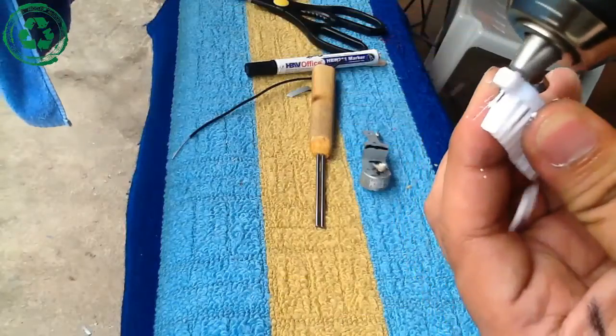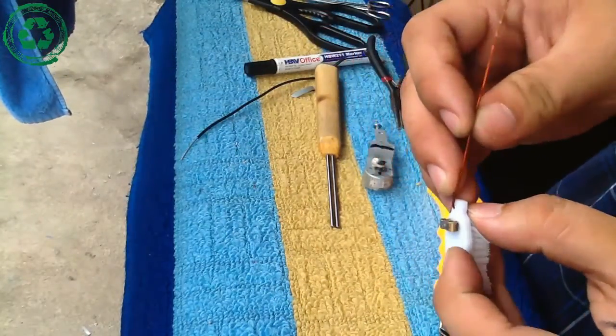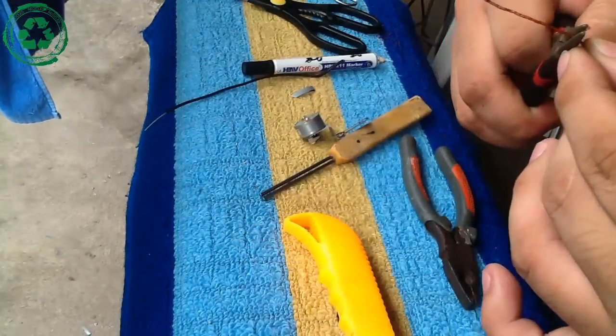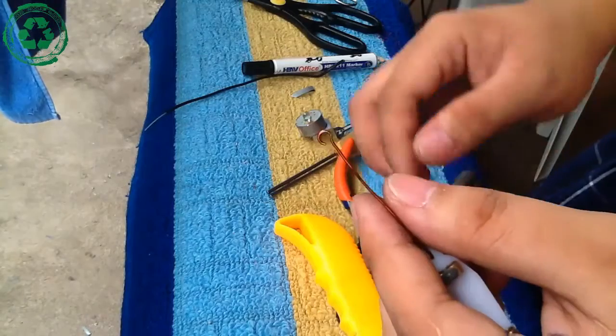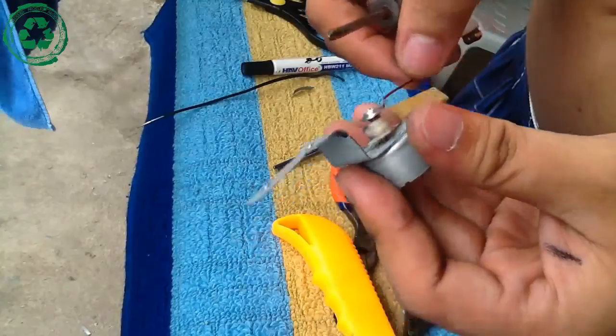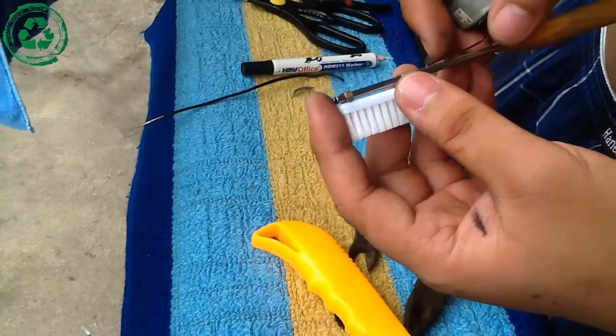Drill a tiny hole in the toothbrush, put the string in and bend it at 10 degrees. Make a closed hook at the end of the string for the screw. Put them together and fix the motor in the handle.